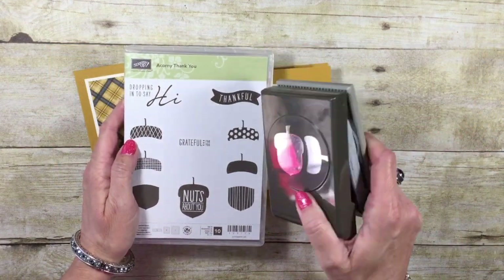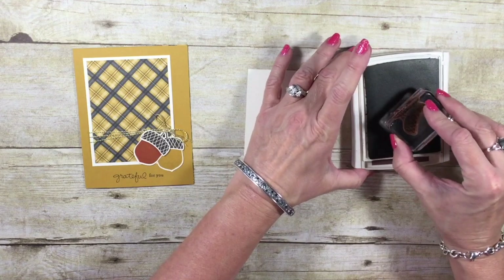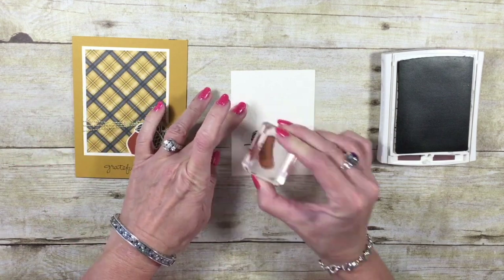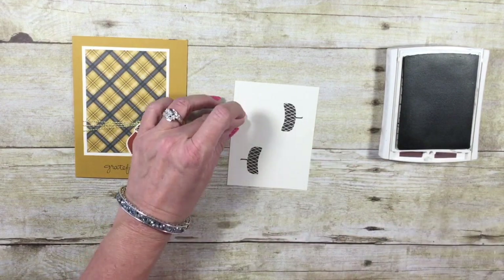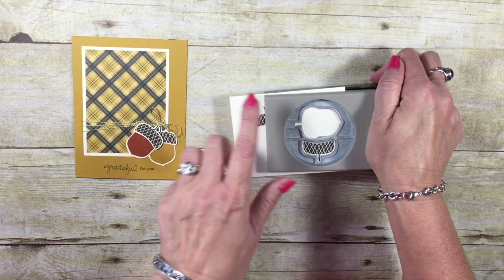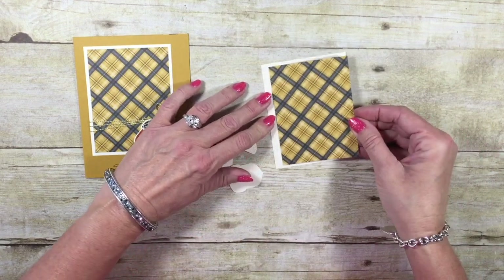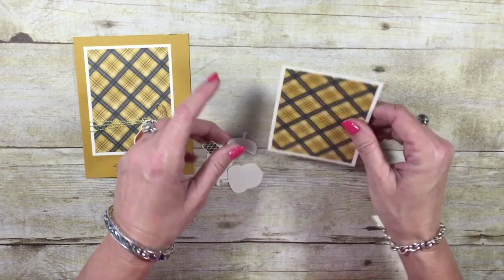My stamp set today is the Acorny Thank You, and I'm going to be using the Matching Acorn Punch. I'm going to begin with a Chocolate Chip ink pad, and I have one of the acorn toppers. There is a little trick because we want to use this piece as a layering piece. I'm going to stamp one of the acorn toppers — you notice the stem is to the left. We're going to rotate that around and stamp another one on this side. Now let's come in with the Matching Punch. When I line up that acorn top, you can see I'm going to get a full acorn right there. We're going to flip that around and do that to the other side.